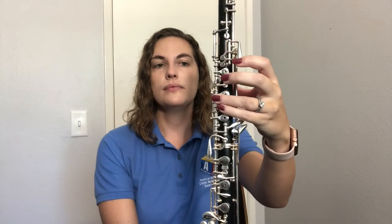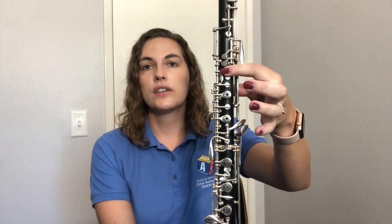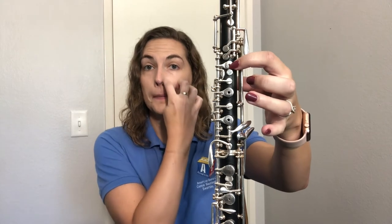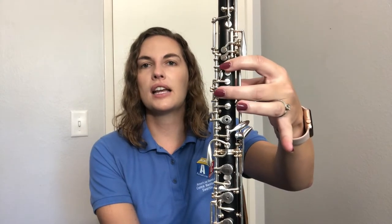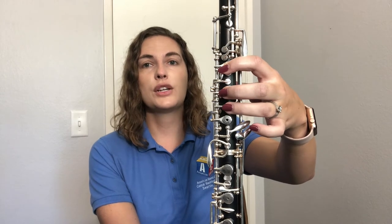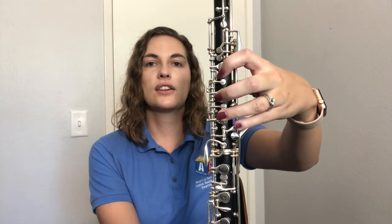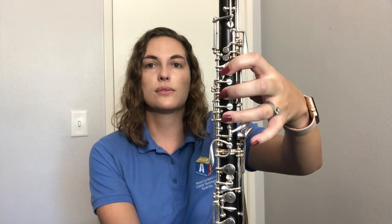Your thumb is your anchor — both thumbs. Your left hand thumb anchors on the back of the oboe right under that back octave key. Each finger has a home key: first finger goes on the top key with the open hole, skip the next little key, second finger goes over the second key with the hole, skip another key, and third finger goes on the third key with the hole. Your pinky will use additional keys in the future, so let it hang ready over those keys.